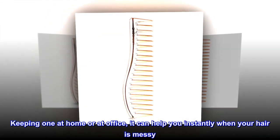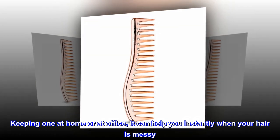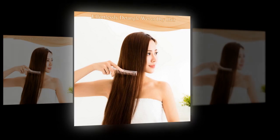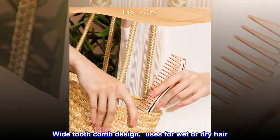The urtheone hair comb works great for women, men, and kids — ideal for styling, travel, as a pocket comb, or for hair salon professional styling. Keep one at home or at the office; it can help you instantly when your hair is messy. Perfect gift for the holidays.